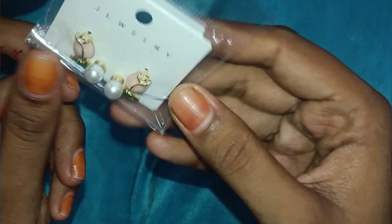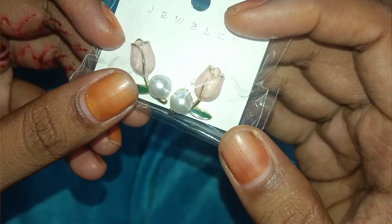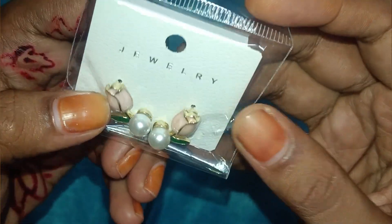The jimikki is my favorite. There are two roses and white pearl. The jimikki is a lot. Thanks for watching.